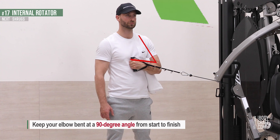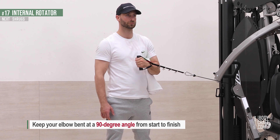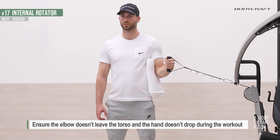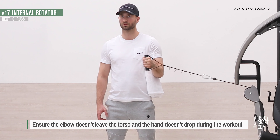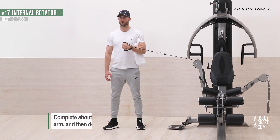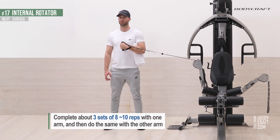Keep your elbow bent at a 90-degree angle from start to finish. Ensure the elbow doesn't leave the torso and the hand doesn't drop during the workout. Complete about 3 sets of 8-10 reps with one arm, then do the same with the other arm.